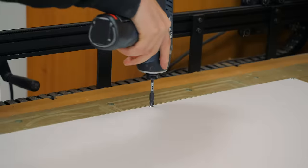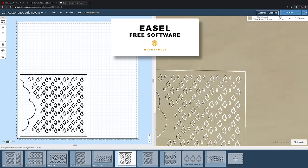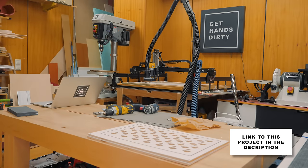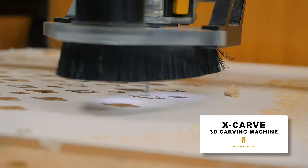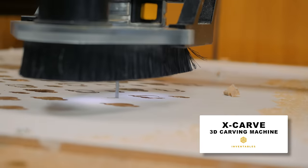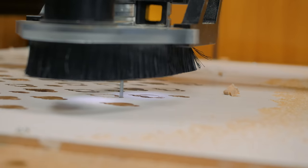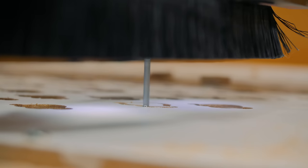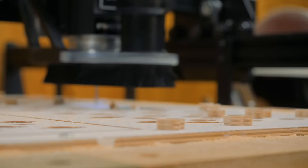I imported the design to Easel, which is the free software from Inventables, and got everything ready to cut. I made all the cuts on the X-carve using a 2-flute 1/8 straight bit. It went pretty nicely for the most part, but on two pieces the X-axis started to shift a bit because I didn't calibrate it properly. In the end I had to trim all the parts to final size on the table saw, but you won't have this problem if your machine is well adjusted.